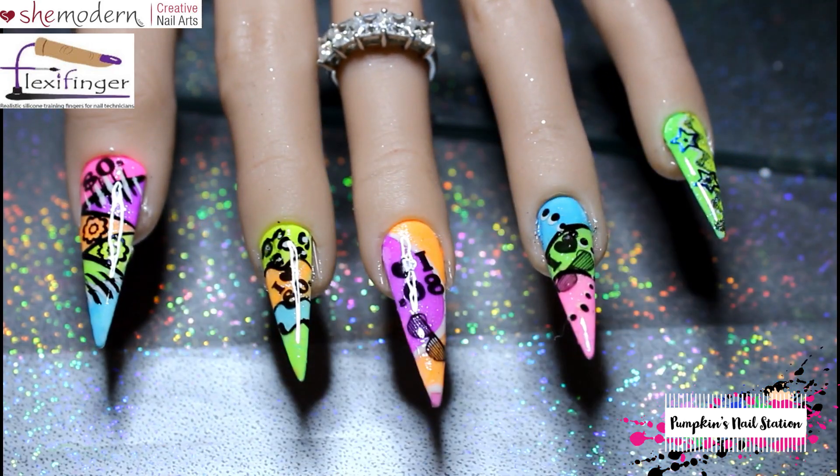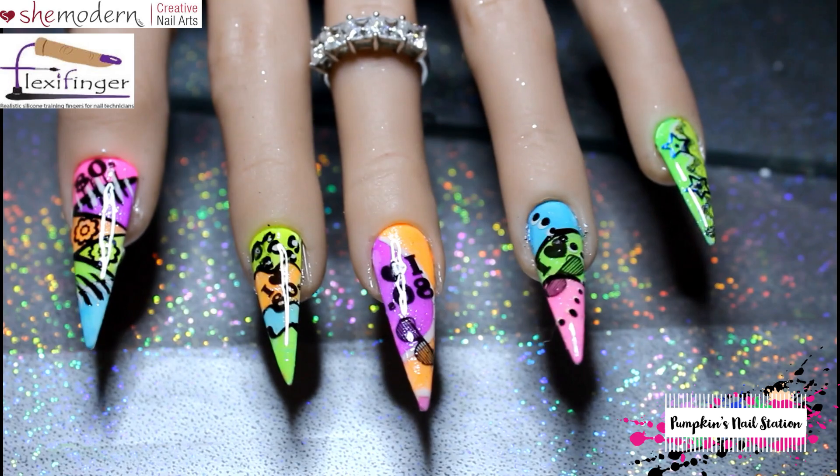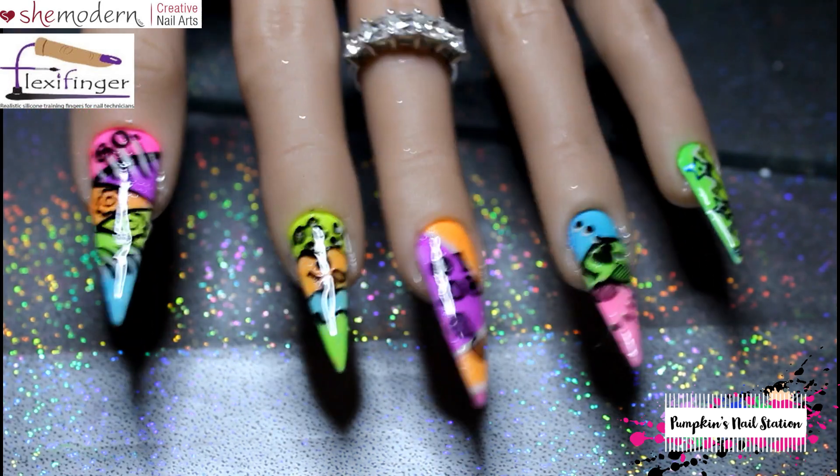Don't forget to follow and like Nails by Lady Red — the link will be in the description box and at the beginning of the video. Don't forget to like this video and subscribe if you've got this far — I would appreciate it. Give me a thumbs up as well. Thank you for watching, bye!